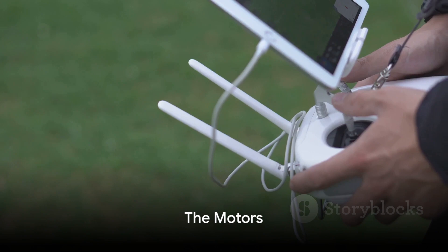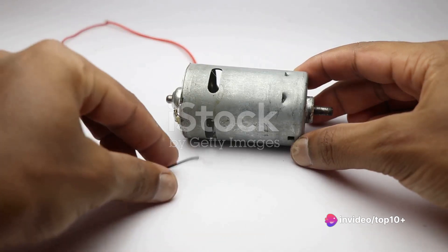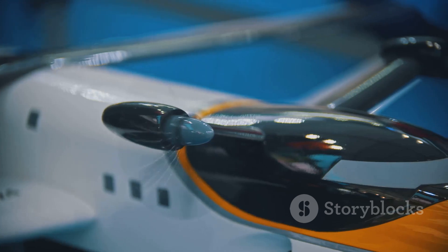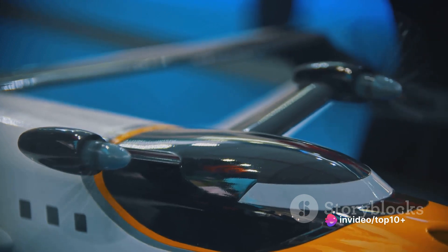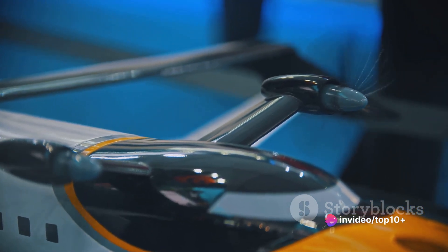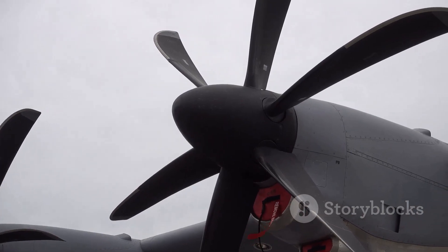What keeps the drone up in the air? It's the motors. Let's delve into the world of drone motors — these are the small but mighty powerhouses that convert electrical energy into mechanical power. The motors spin the propellers, and it's these rotations that generate lift, propelling the drone off the ground and into the sky. The role of propellers cannot be overstated. Shaped like tiny wings, they slice through the air, creating a difference in air pressure that lifts the drone upwards.